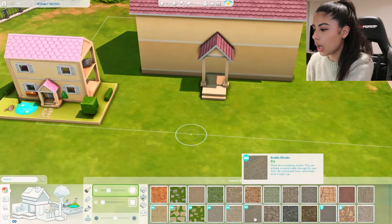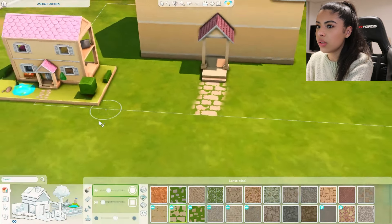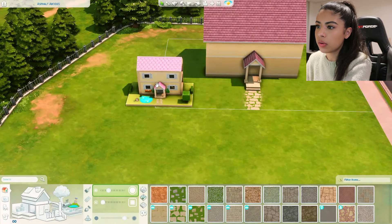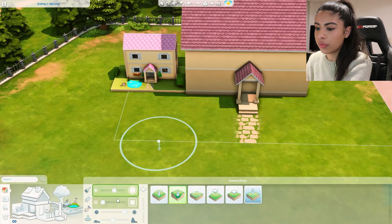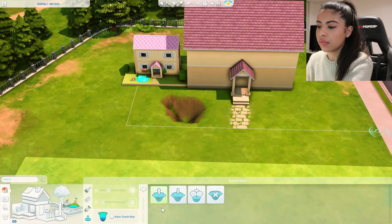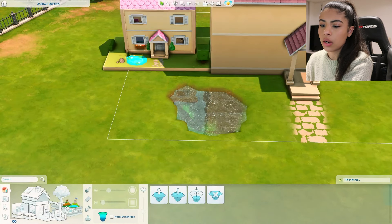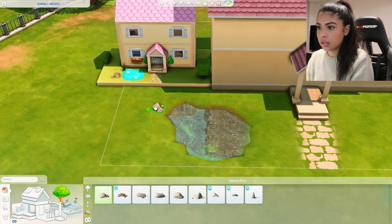Let's actually do the garden before we do anything else with the house. For the rocks at the front, I think that looks pretty similar. Then we need this little pond here, so we might have to move this back a bit. First let's dig out the floor in kind of that shape, and then let's fill that with water.